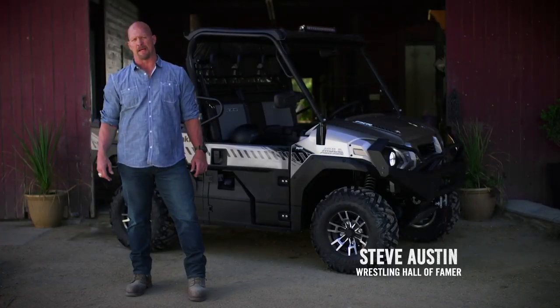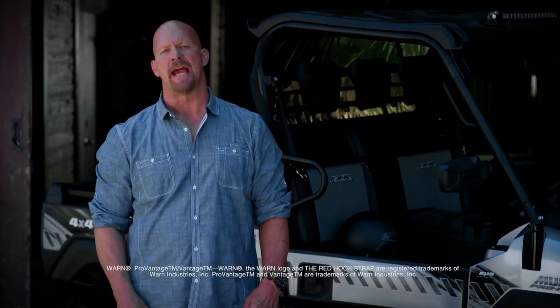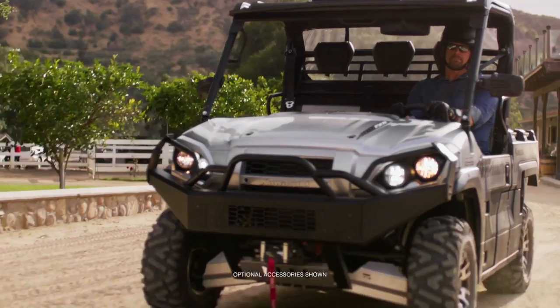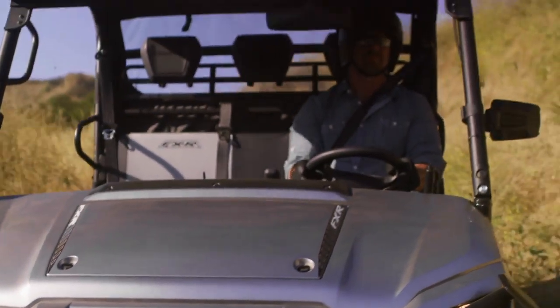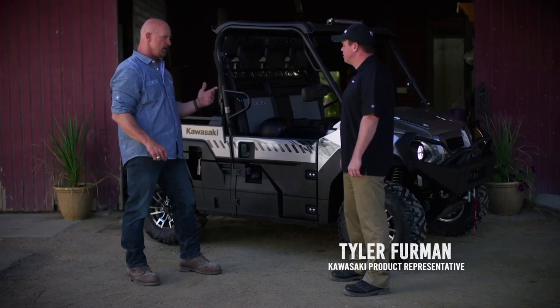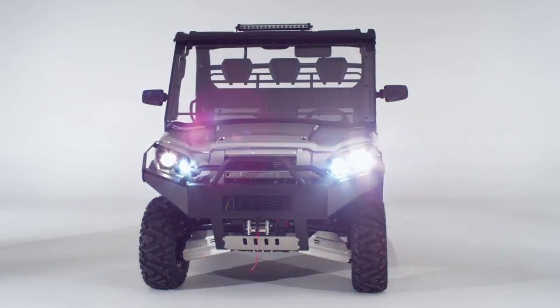I'm here to walk you through one of my favorite things about the Kawasaki Mule Pro FXR side-by-side: styling. This is the boss vehicle and it looks the part too. At first glance the Mule Pro FXR looks sporty and aggressive but it still maintains that rugged Mule image. No doubt this thing's gonna make a great impression. Let's dig a little deeper into what exactly makes this machine so dang good-looking.